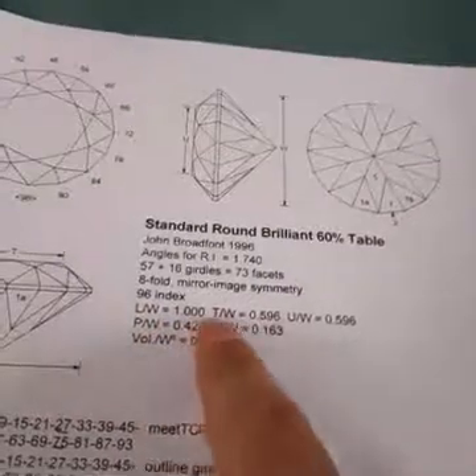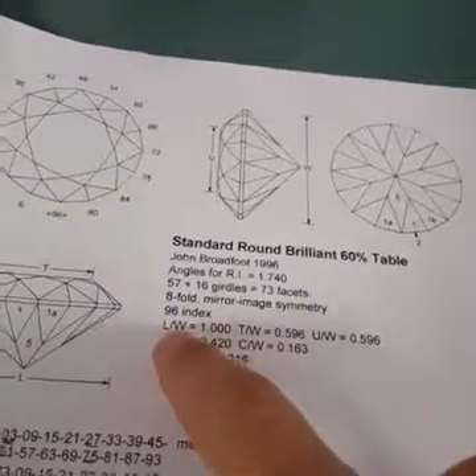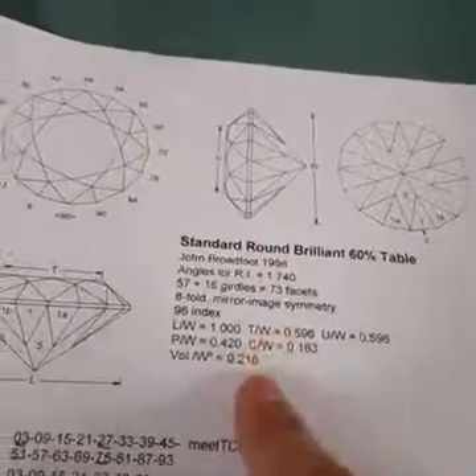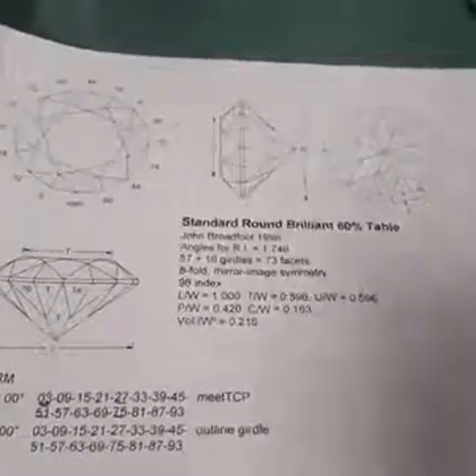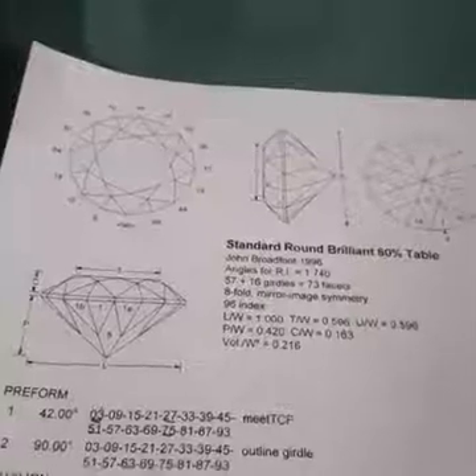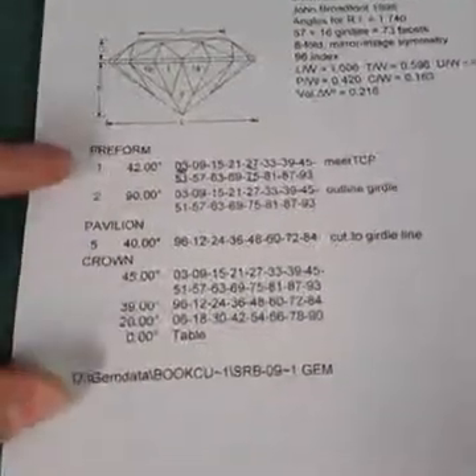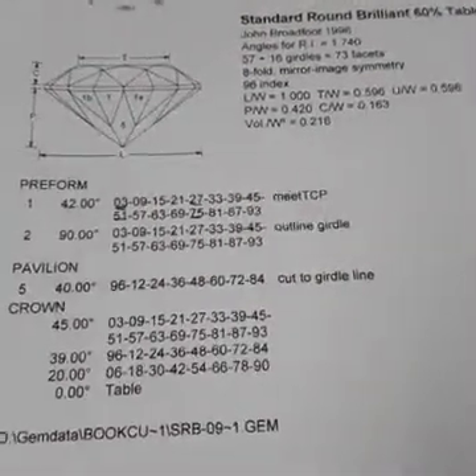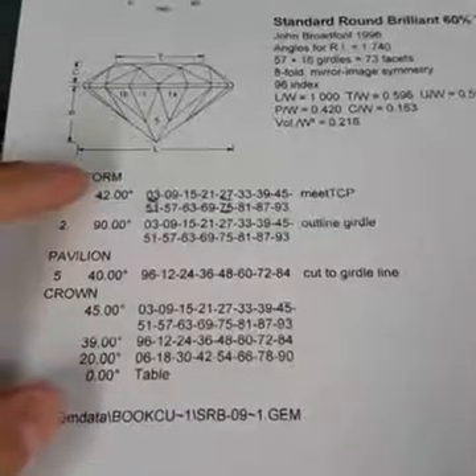What else is interesting here are some other ratios — length to width ratio, table to width ratio. These can be important when you're looking at a piece of rough to make sure the design will fit in the rough. To create this gem, we basically create this recipe. Cutting a gemstone is just like cooking. You design it in GemCAD, or GemCAD comes preloaded with a whole lot of different designs that you can modify and play around with. Once all that's done, you get this recipe.